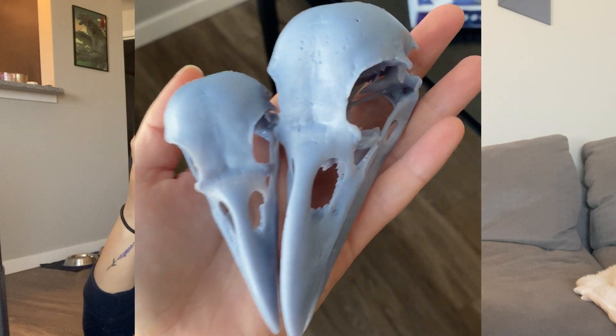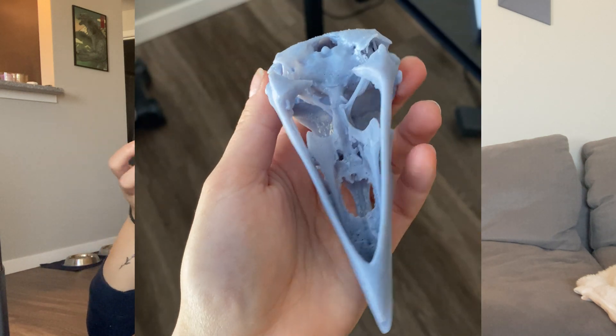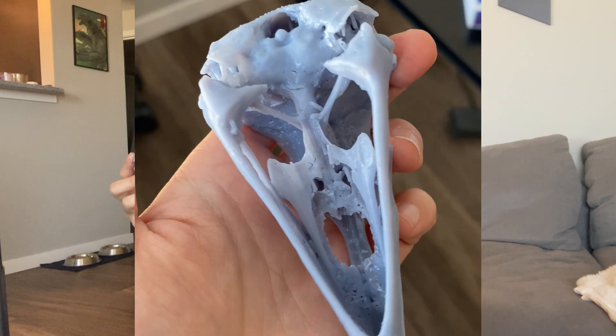As you can see after it's done washing and curing, these are really nice high-quality prints. I believe that this model was a scan of an actual Raven skull, so you can see even all of the little pinholes and bone texture — this is beautiful.